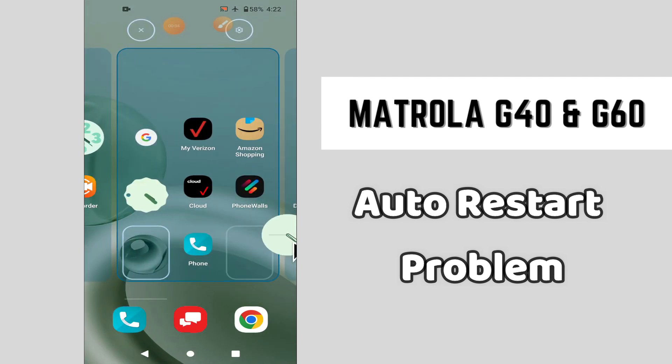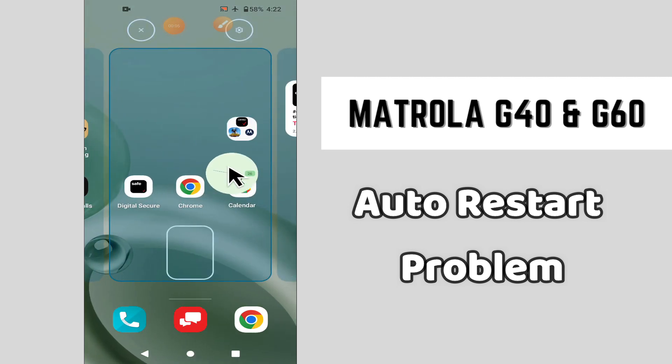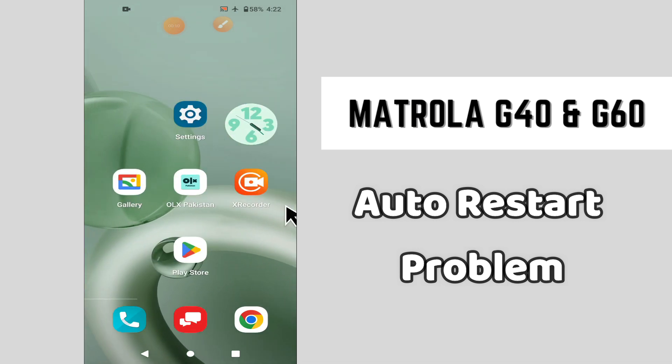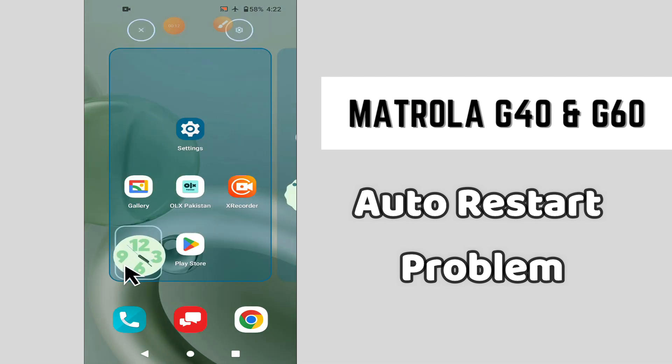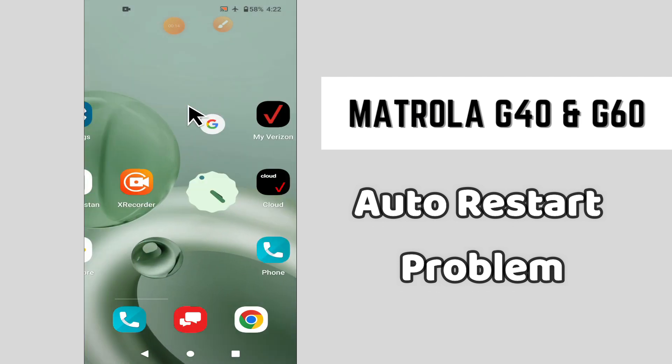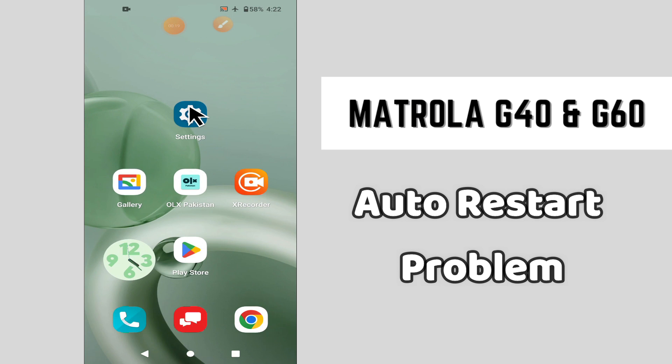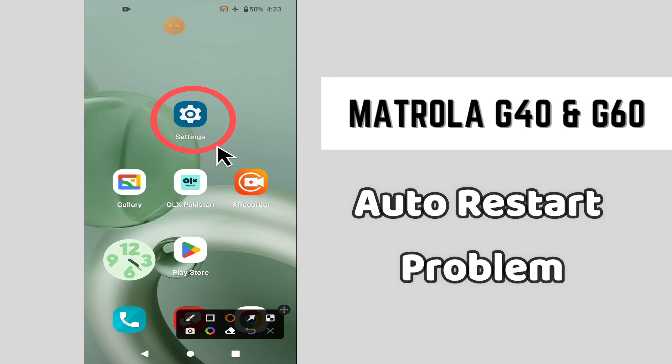Hello everyone, welcome back to another video. In this video I will tell you about the auto restart problem in your phone, Motorola G40 and G60. If your device restarts automatically, I will show you how you can easily fix it. If you are new here, don't forget to subscribe and press the bell icon. Now let's watch the complete video and learn how you can resolve this issue in your device.